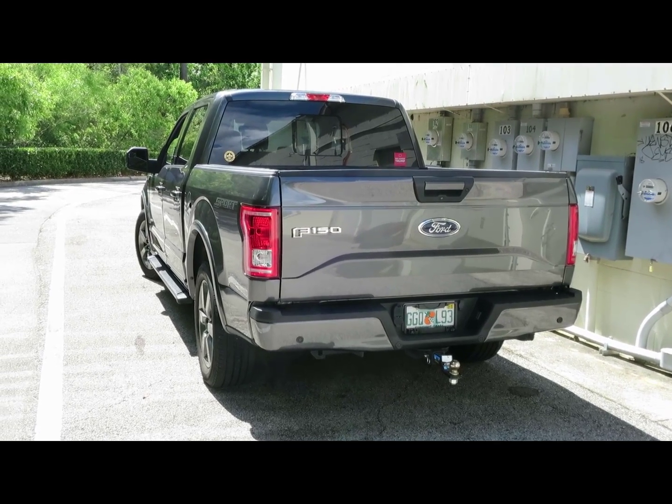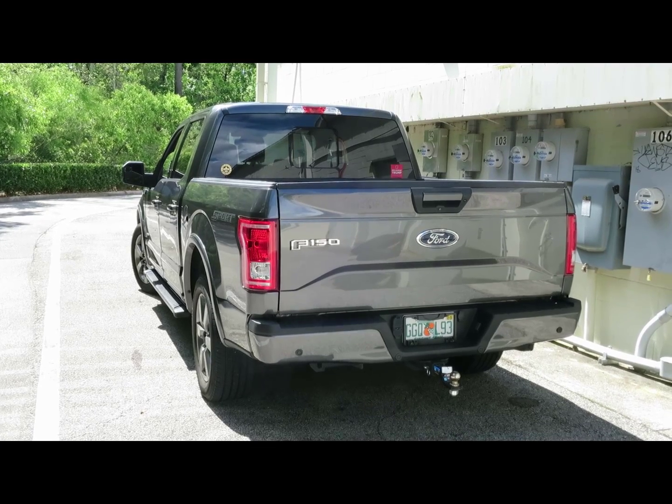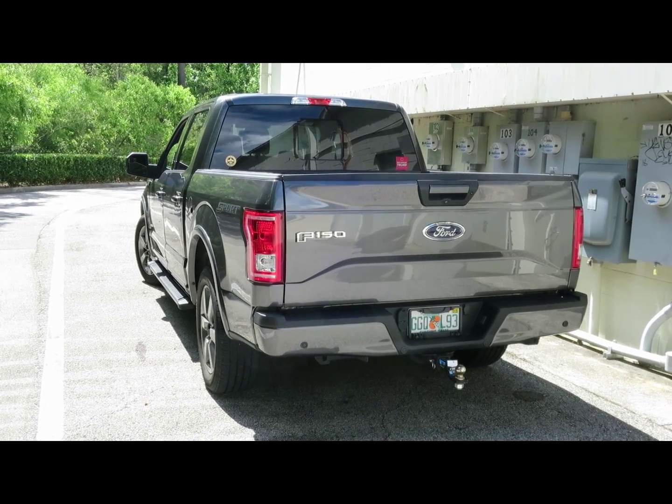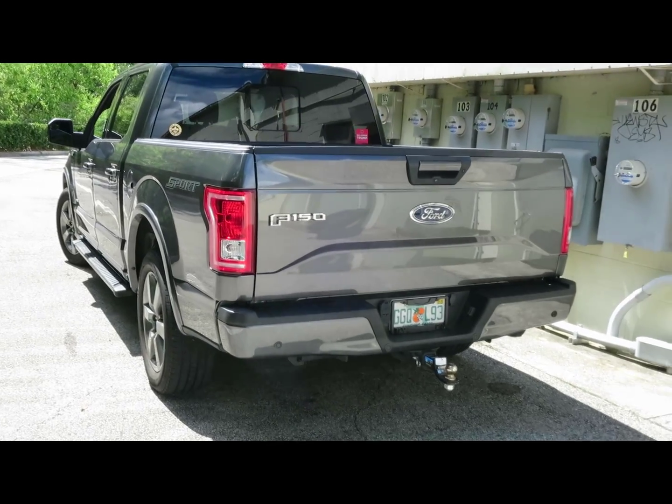If you've watched many of my videos, you know I install the hell out of accessories on my vehicles. This one is no different. But unfortunately, some bad things have happened. Let me explain.